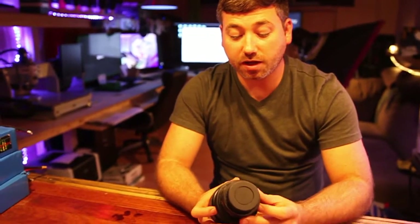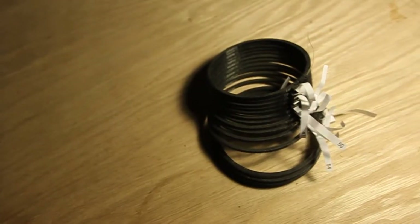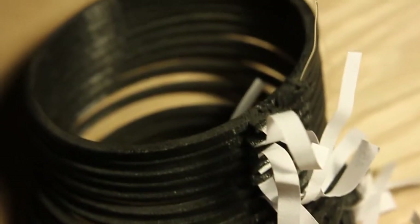If you ever get a custom gear from us that doesn't fit right, try the fit rings. You'll get a set of 10 to 15 different fit rings, each slightly different in sizes. Some will be too tight and some will be too loose, but there's one that'll fit.